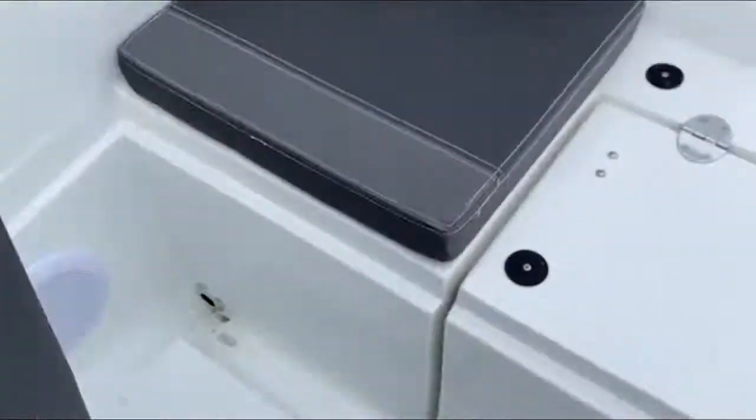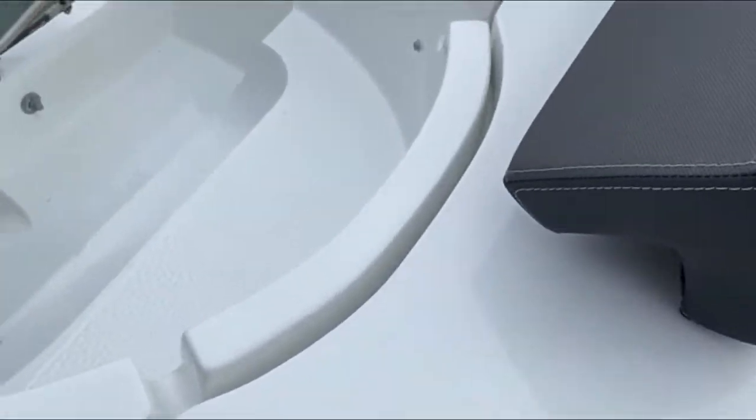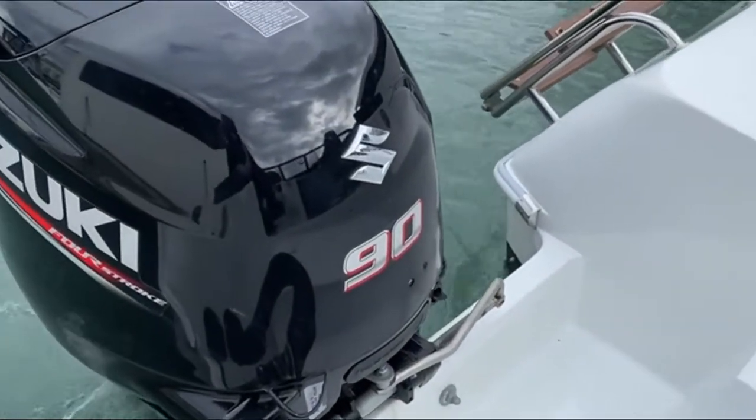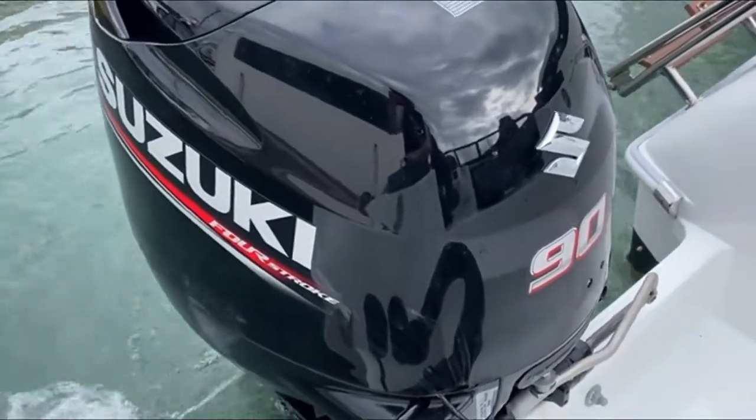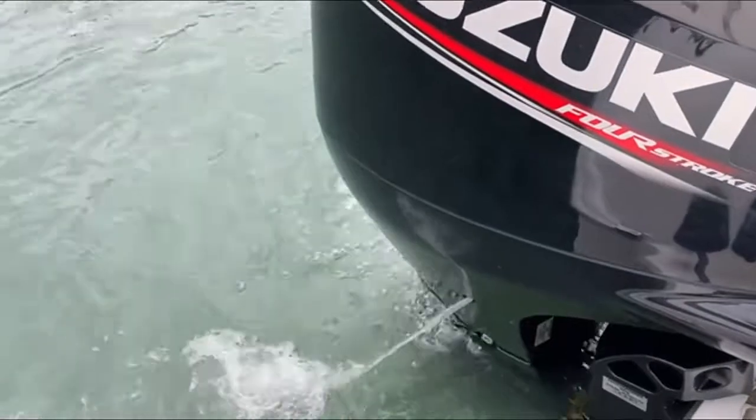There we go — a nice start. Just look over the stern, we can see the engine's running nicely. We've got a quite healthy coolant flow there, which is always nice to see.